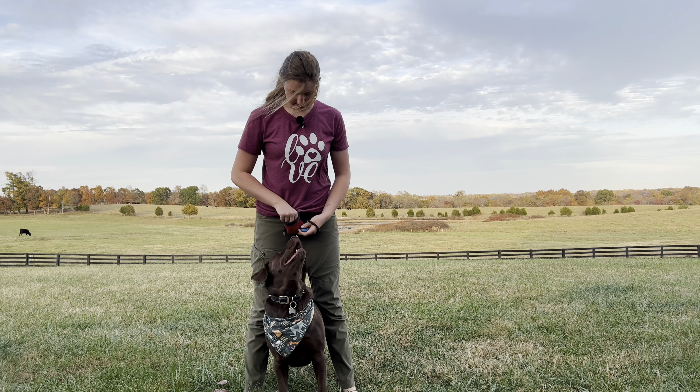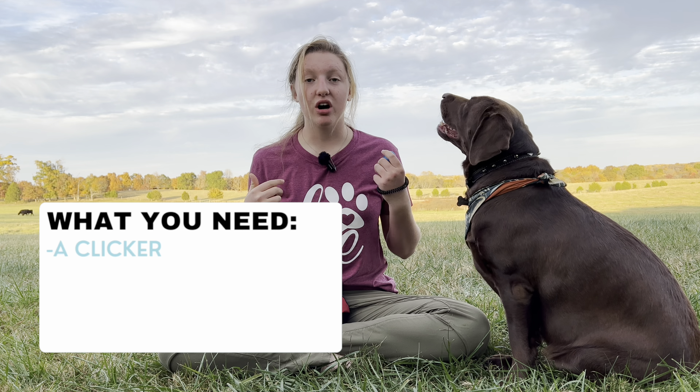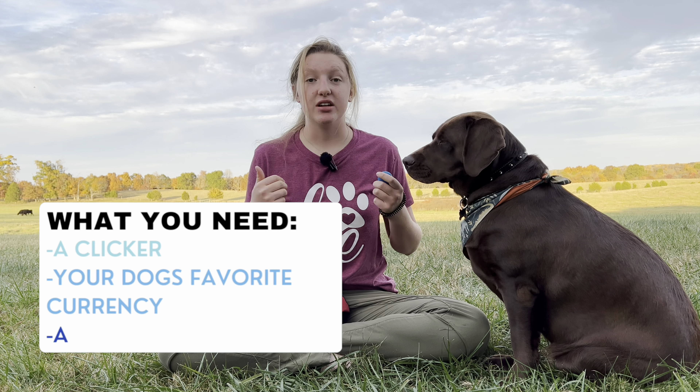Peek-a-boo! This is one of the simplest tricks that you could ever teach your dog. Really, really simple. All you need is a clicker, your dog's favorite currency, and a target.